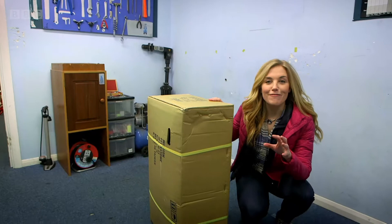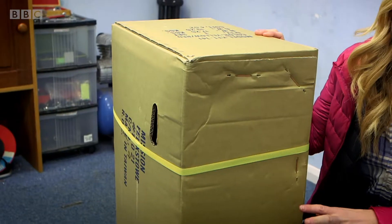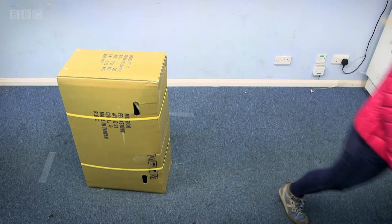To make a tricycle, first the mechanics open up this box. And can you believe that all the parts needed to build one tricycle fit inside? Over to you, Scott.